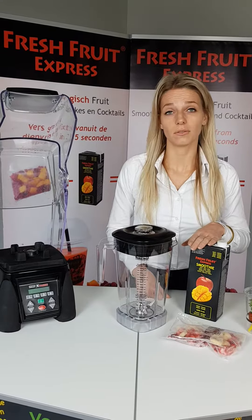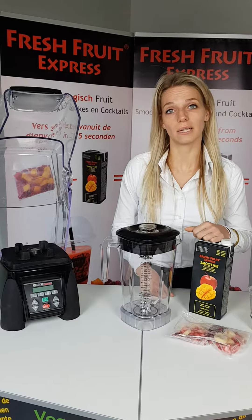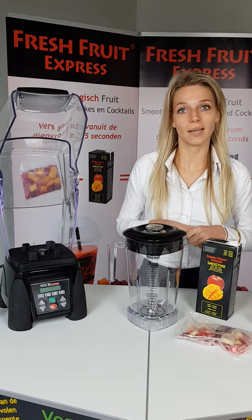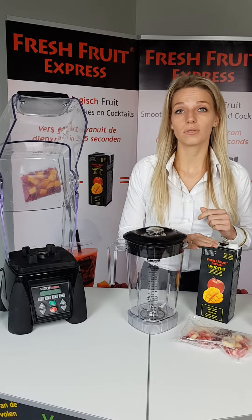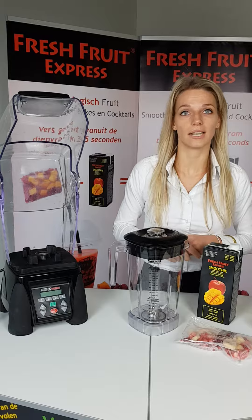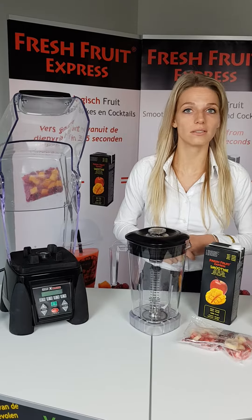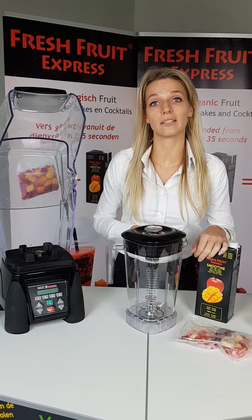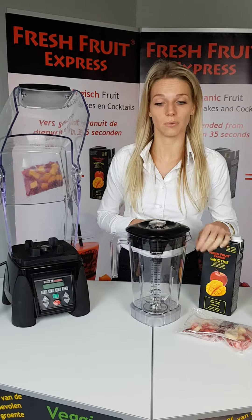With the veggie smoothie, we add 300 milliliters of juice in the jar. If you want to make two smoothies at the same time, for the fruit smoothie you add 500 milliliters, and 750 for three smoothies. For the veggie smoothies, you add 600 milliliters, or 900 milliliters for three smoothies.